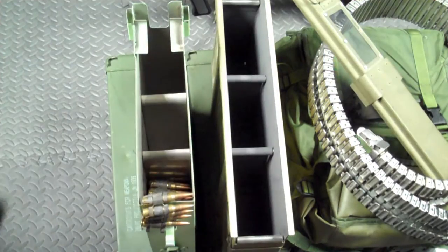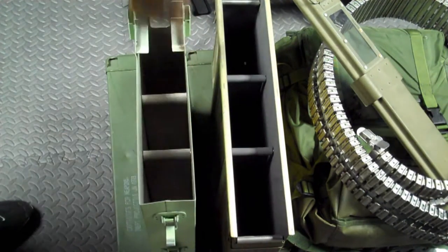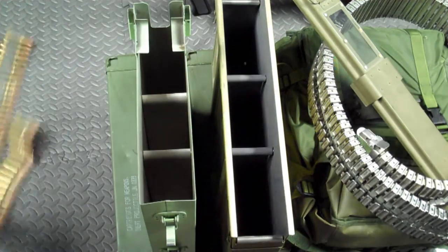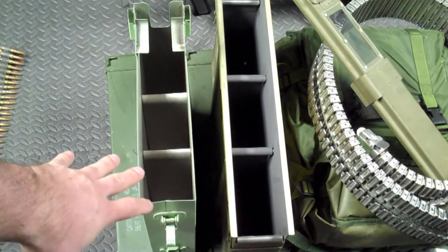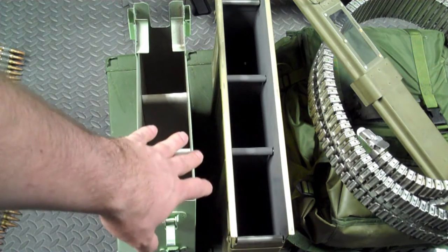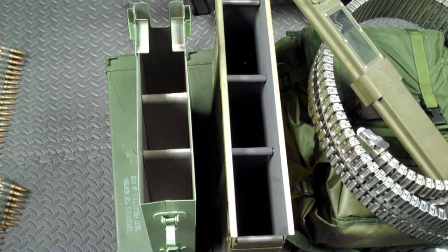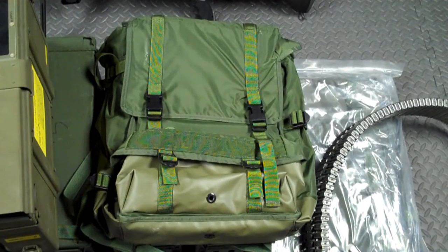Loading procedure is pretty simple — 100 rounds are easy to load. Again, this is an ammo box off a V100, and this is an XM-23 box off the XM-23 armament system used on Huey helicopters.